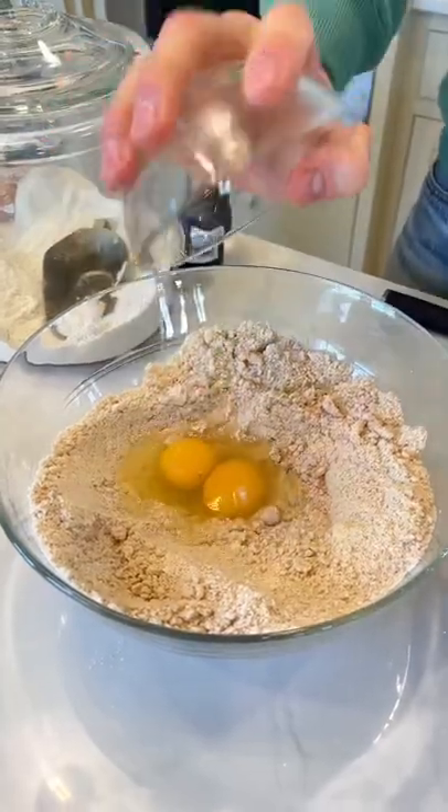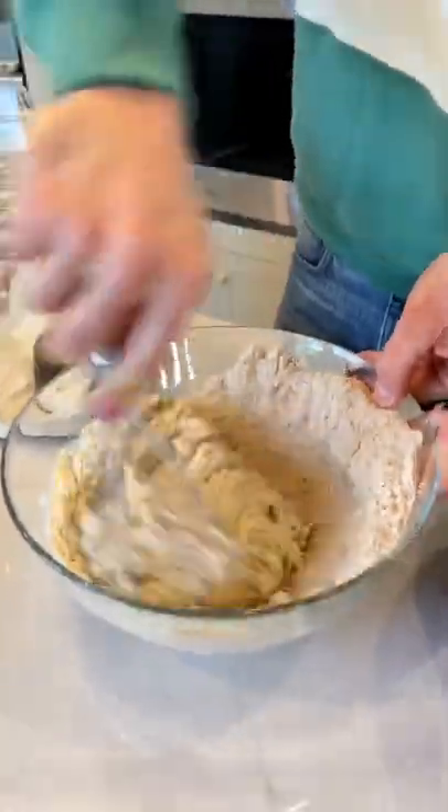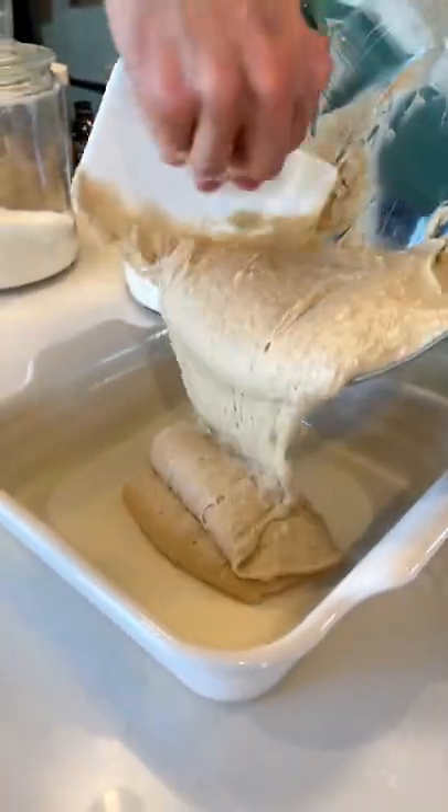To the remaining mixture, add 2 large eggs, 1 cup of sour cream, and 1 teaspoon of vanilla extract. Whisk that until smooth and pour it right into a greased 9x9 baking dish.